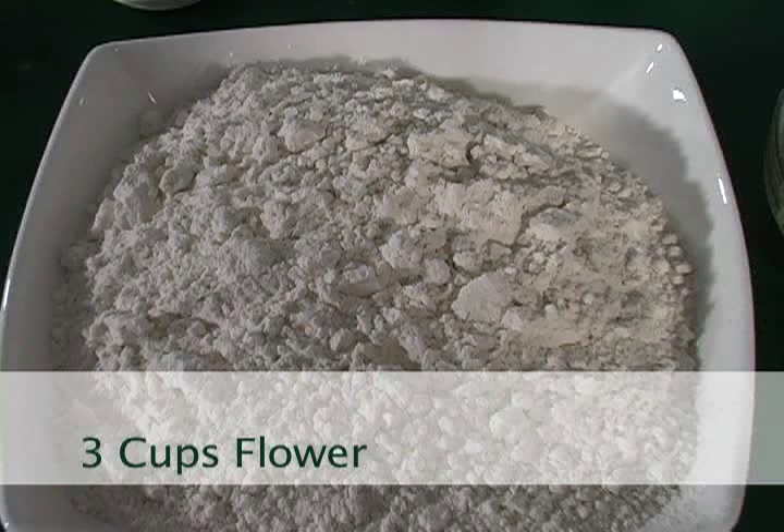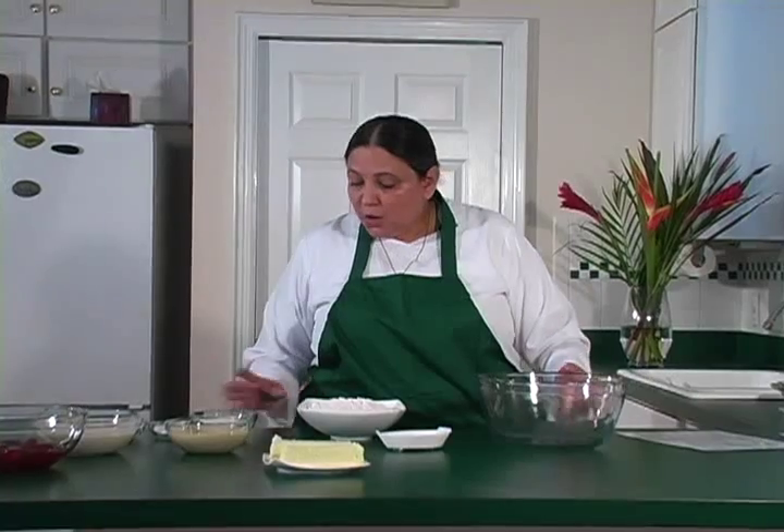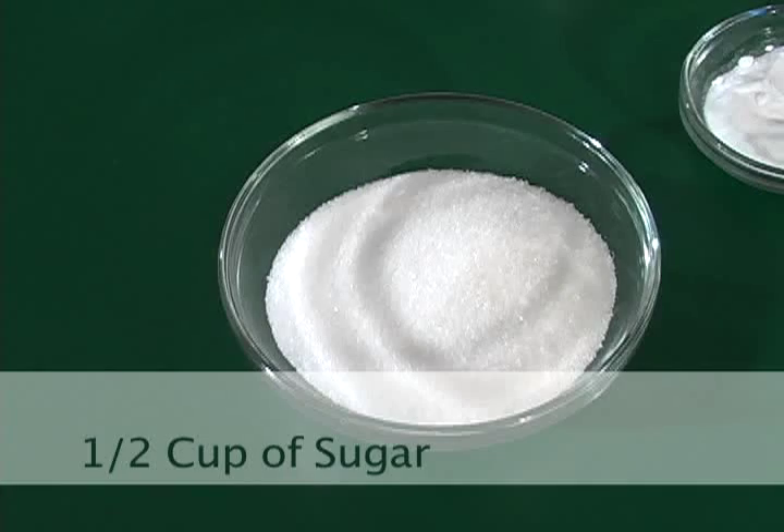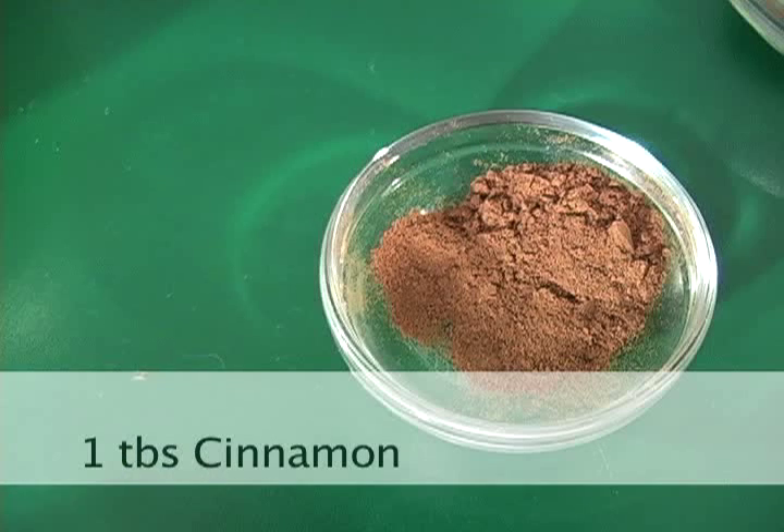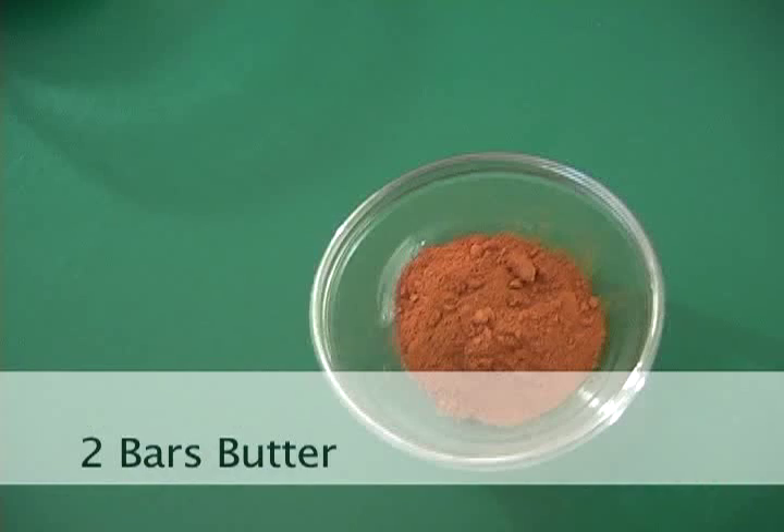It starts with flour — we're going to have three cups of flour. We're going to have half a cup of sugar. It goes with two teaspoons of baking soda, one tablespoon of cinnamon, and one teaspoon of old spice.